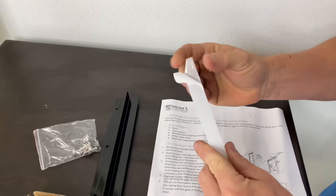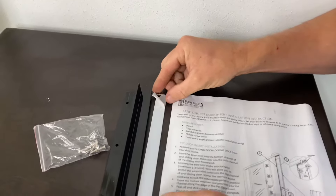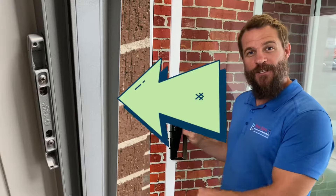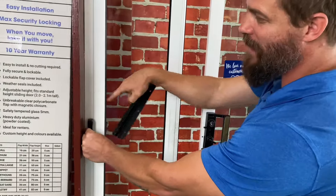Now this clear plastic spacer is only used on certain occasions where you need to pack out the locking bracket in order to make the locks align. Now when it comes to installing your locking bracket, it's important to know that the locking bracket is only applicable for glass sliding doors that have the female latch attached to the outside of the aluminium frame.